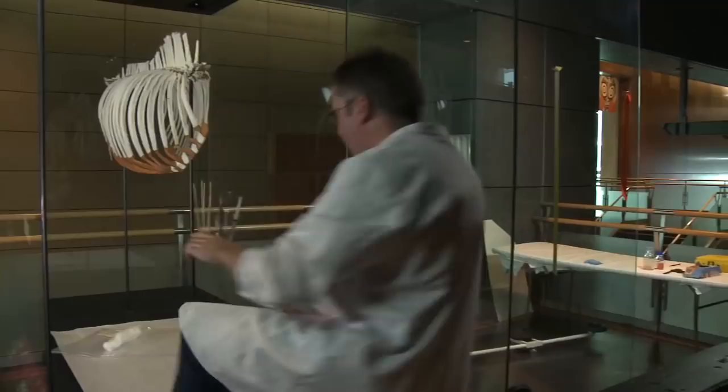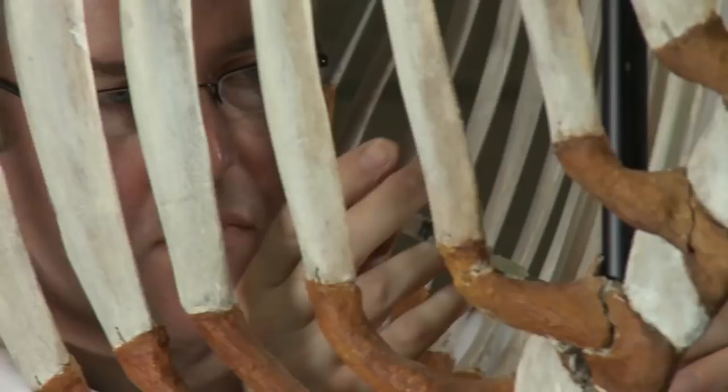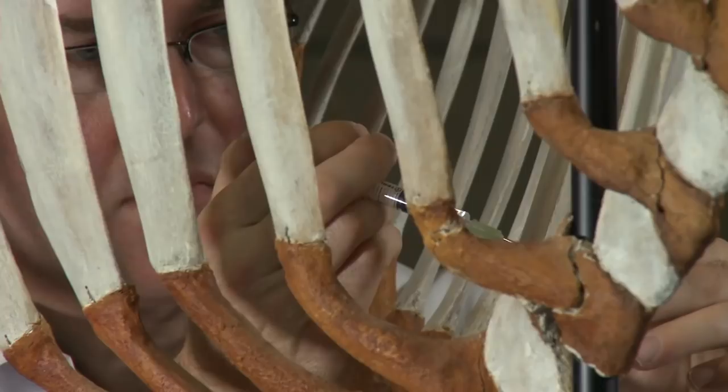The material that's been put on the skeleton to replace the original cartilage since 1938 has contracted and broken. What I've been doing is injecting an adhesive into that plaster material, which will consolidate it and hold it together. After that sets, I'll then be putting a fill material in and then painting it.